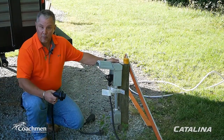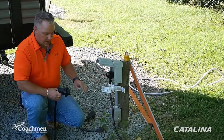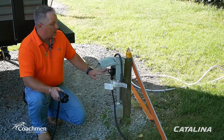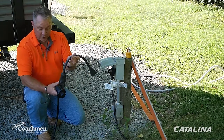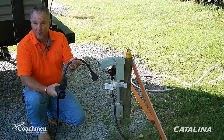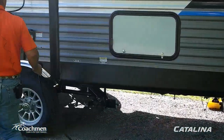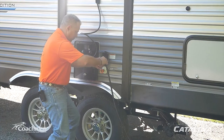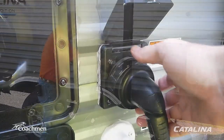Now we're going to discuss hooking your Coachman Catalina up to shore power. This particular model has a 30-amp service detachable cord. Some units have 50-amp service with two ACs, so consider investing in a 50-amp to 30-amp adapter in case a park doesn't have a 50-amp spot. Bring the cord over, insert it, and twist to lock the plug into place, then tighten the ring down to hold your power.